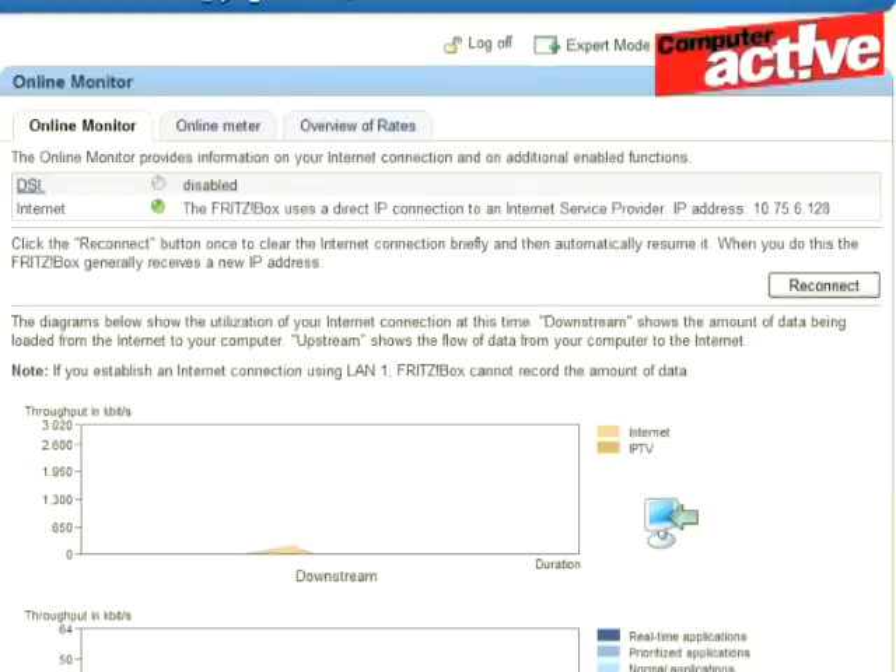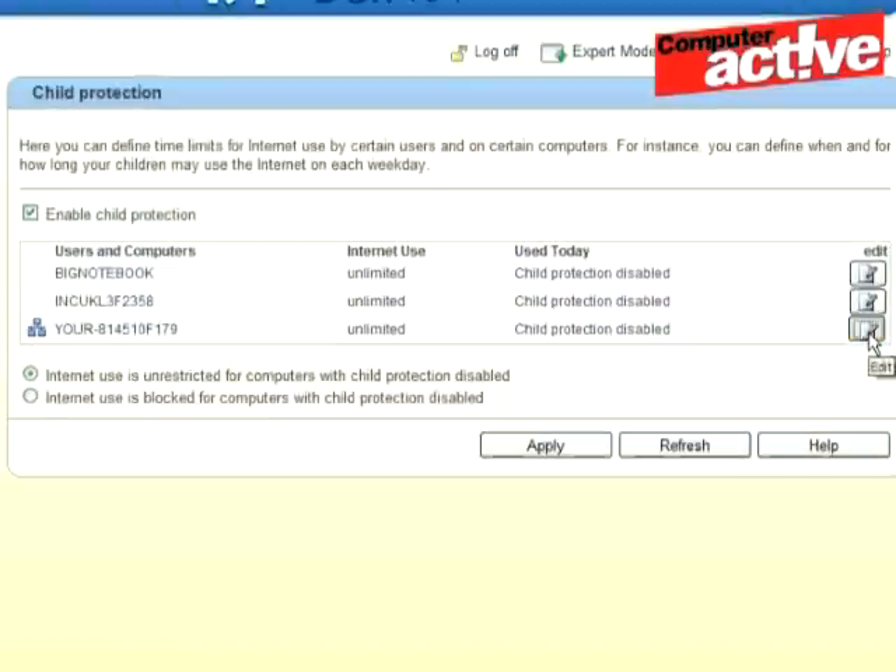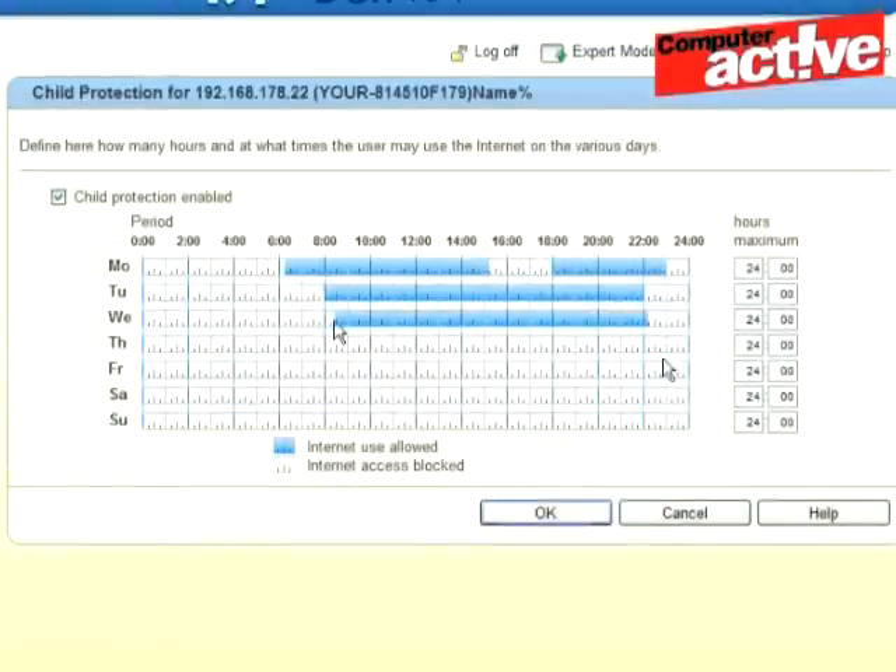The 7390 does everything you could possibly want from a broadband router, including a very useful bandwidth report that should hopefully stop any unhelpful charges from your ISP. It can email this report to you on a daily, weekly, or monthly basis. It's also got some useful parental controls that can set time limits on internet access for specific computers on the network.